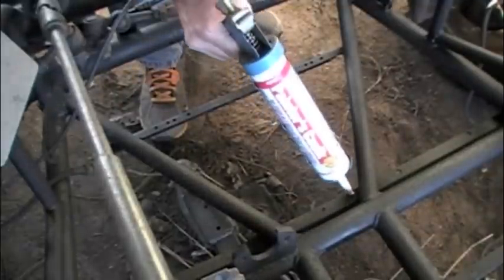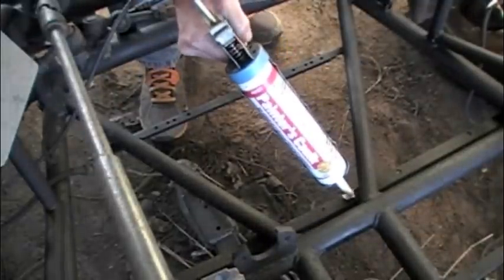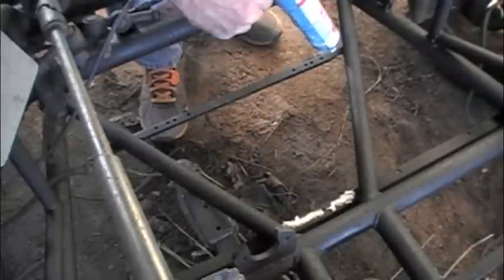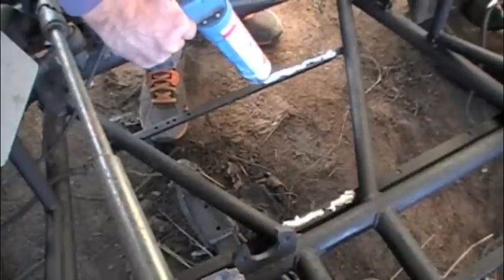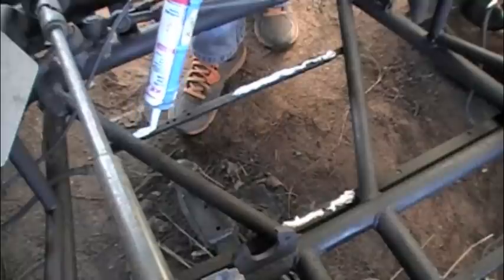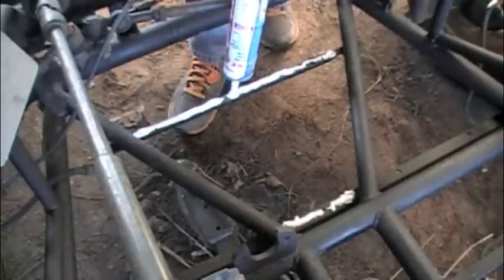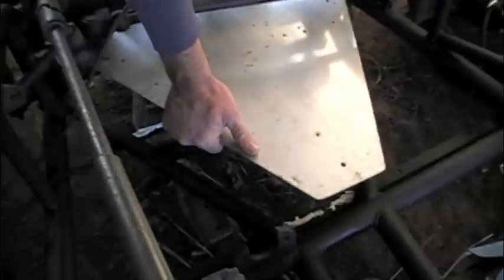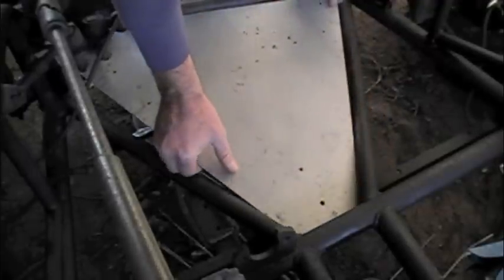I've got some leftover caulk — I was in there caulking some trim in the house — and I'm going to put this caulk on here. Two jobs: it's going to keep the metal from touching each other, since two different types of metal shouldn't touch, and most importantly it's going to prevent rattles. Who wants to go down the dirt road and have their floorboards rattling? Not me. And this is being clear coated — I think the theme of this bug is going to be clear coating.